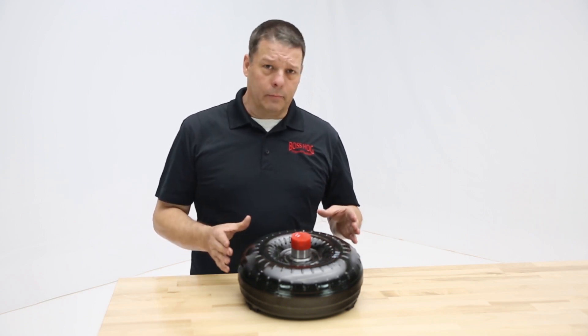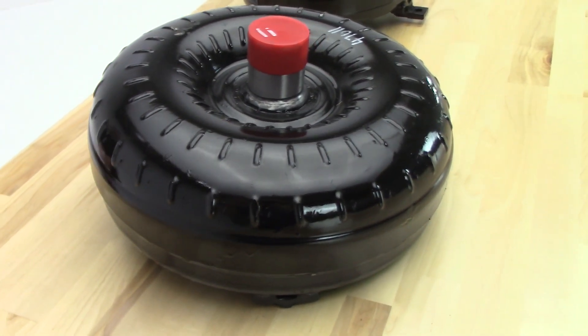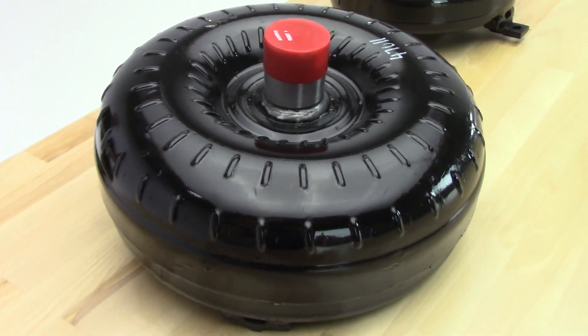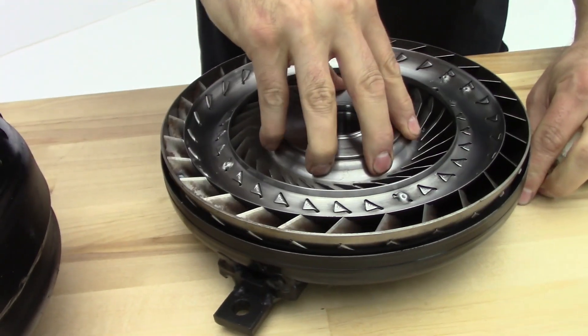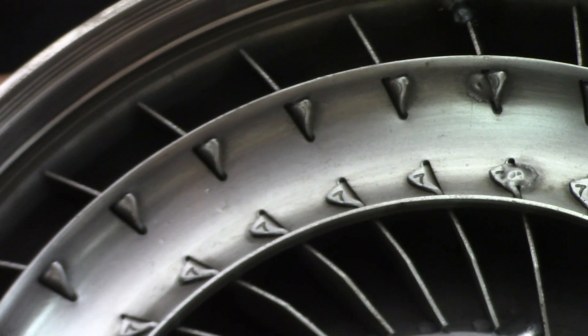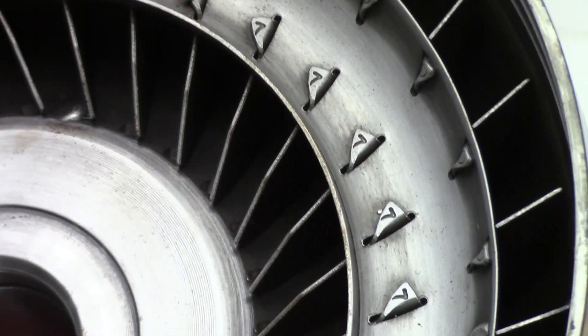Generally, it's an OEM core. We do have a very heavy duty stock torque converter that allows to keep the temperatures down. We have a heavy duty towing torque converter that's really strong and can help you get that load out of the hole. We have a step over stock that's three to five hundred rpm over stock.